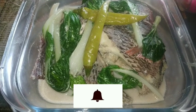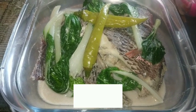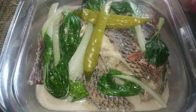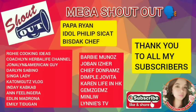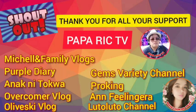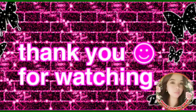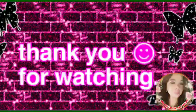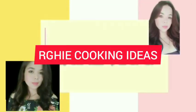Huwag niyong kalimutan na i-click ang notification bell para ma-update kayo sa mga bago kong video.